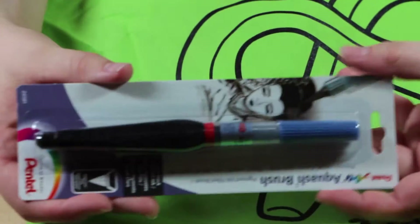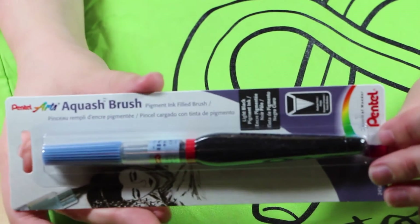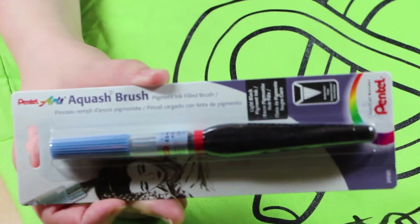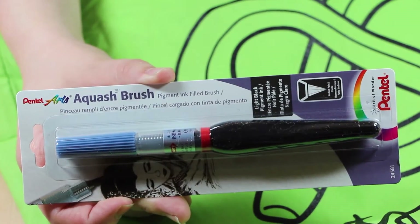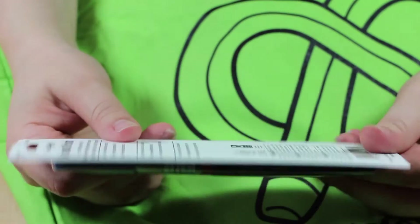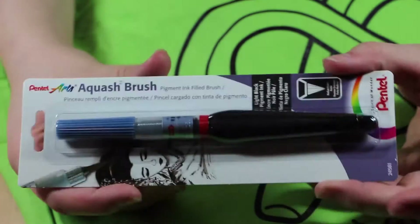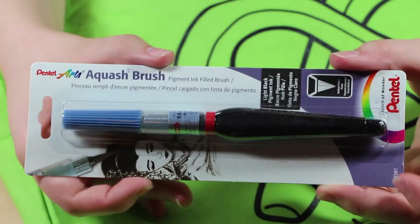Next we have a Koi Aqua Brush — it's in light black with a medium point. That's really nice. I'm excited to use it; it's probably kind of like an ink brush.